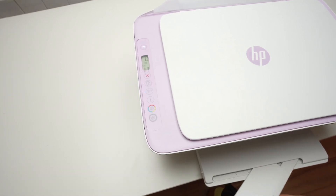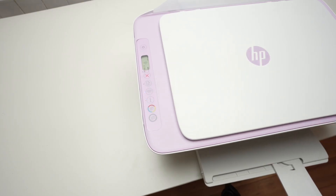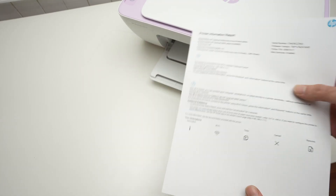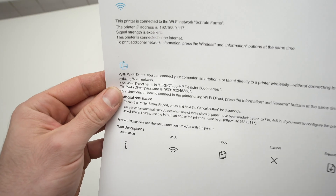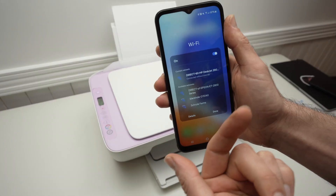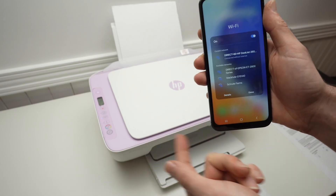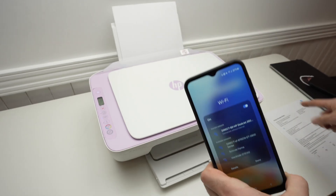Just extend the paper tray before doing that, because the printer will print the password. This is the page that came out. If we look closely, right over here under the Wi-Fi Direct icon, you should see the instructions to connect. Take your phone or computer, go into the Wi-Fi settings to see all the Wi-Fi networks around you, and find the network we just saw on the printed sheet. Click on it and enter the password that was below the name of your printer on the sheet.